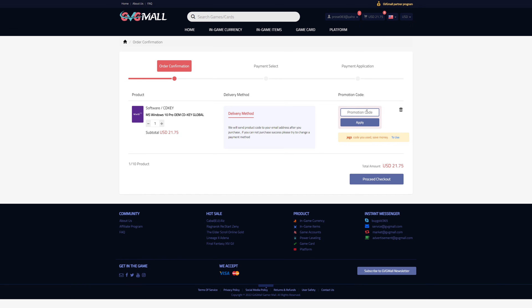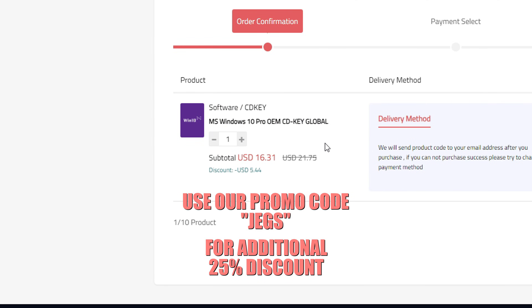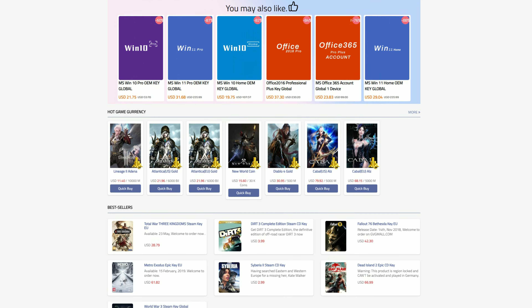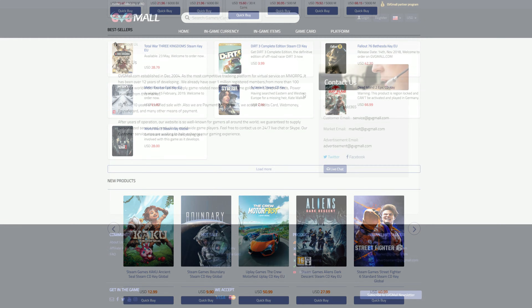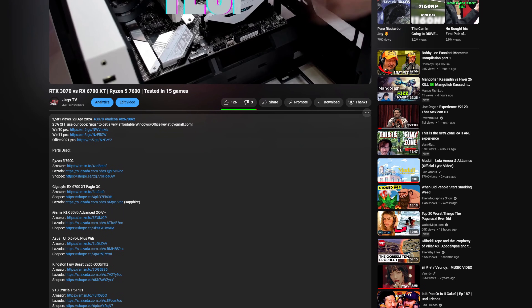They're running their Christmas sale this December, which can save you up to 88% on selected items. And here's a special offer for our viewers: use our code JEGS on your checkout to save another 25% off your purchase. Their items are 100% legit and they offer 24/7 support on their website. Check them out in the description below.